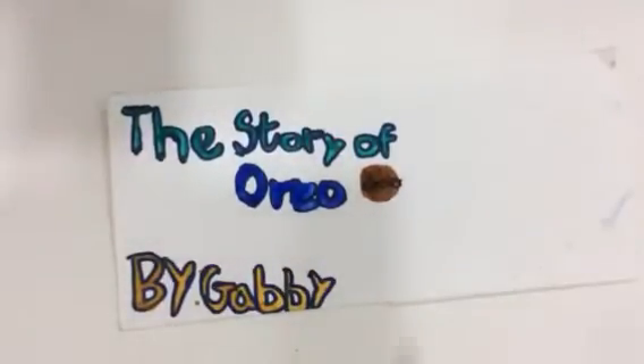The story of Oreo. First they add water, cocoa powder, canola oil, and salt. Then they add ice.